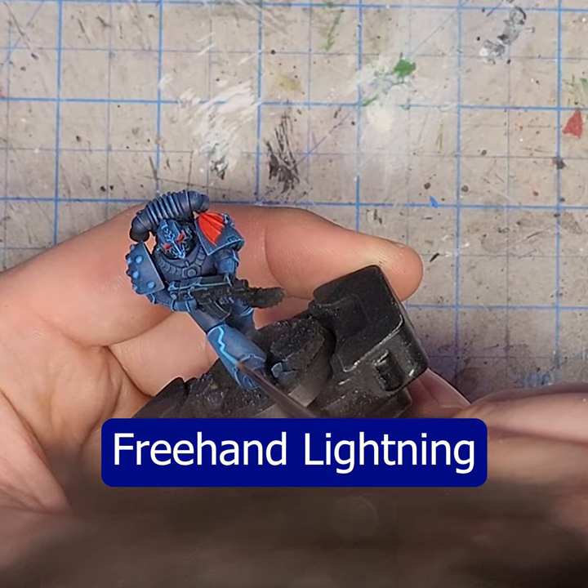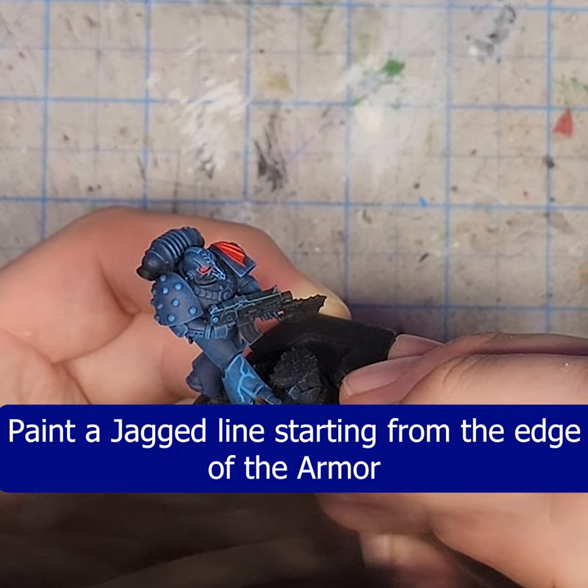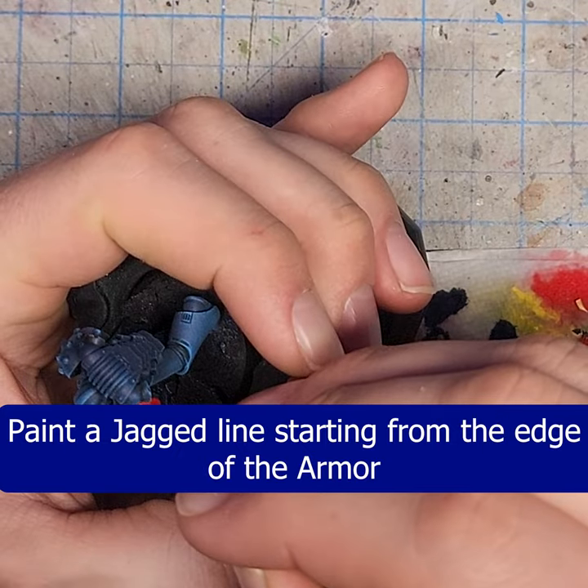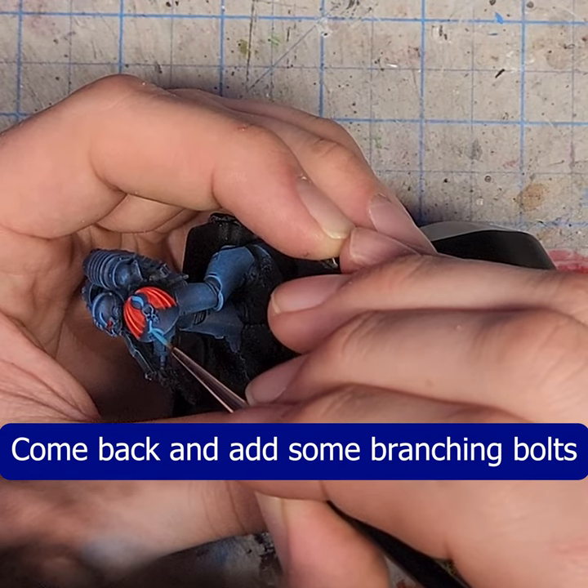Using the same color as the dry brush, we're going to paint the lightning. Start from an edge on the armor panel and draw a jagged line coming across it. Then go back and add a few branching bolts.